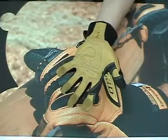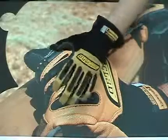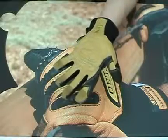Farming, rigging, search and rescue, heavy equipment operation, and light demolition are just some of the uses of this highly versatile, super tough glove.